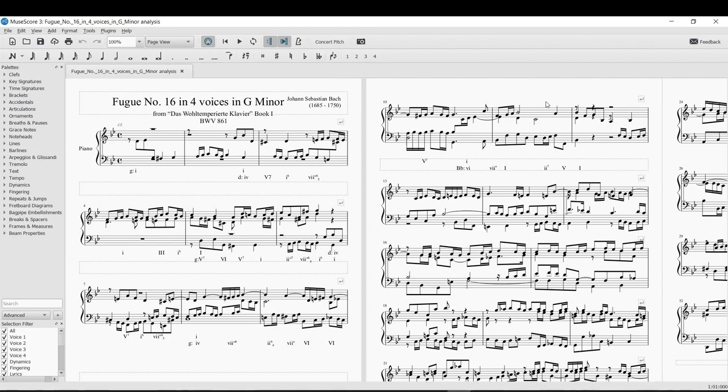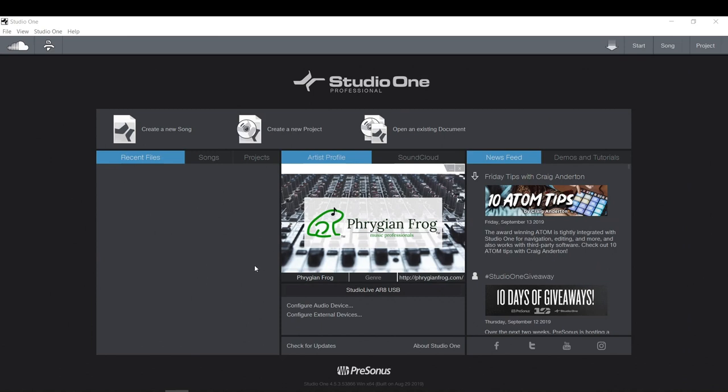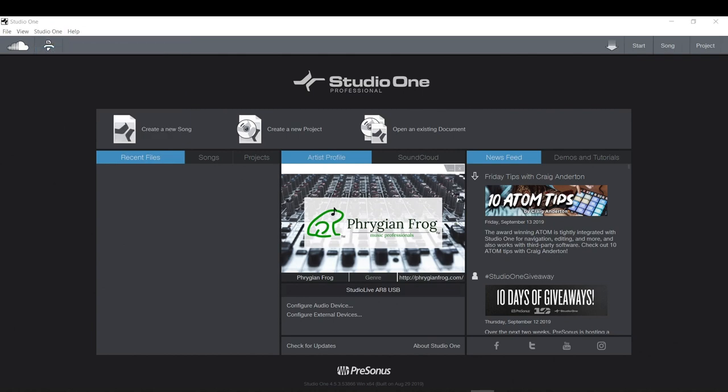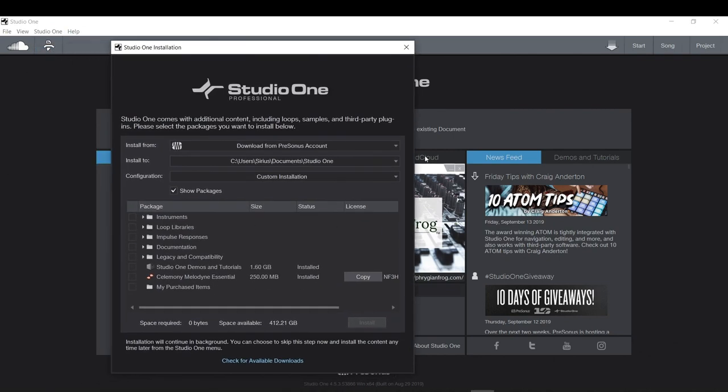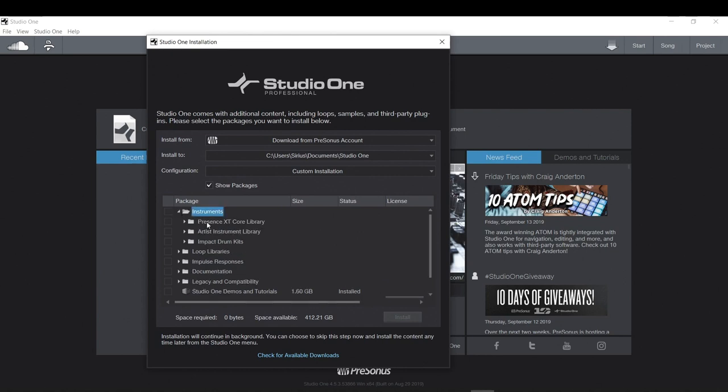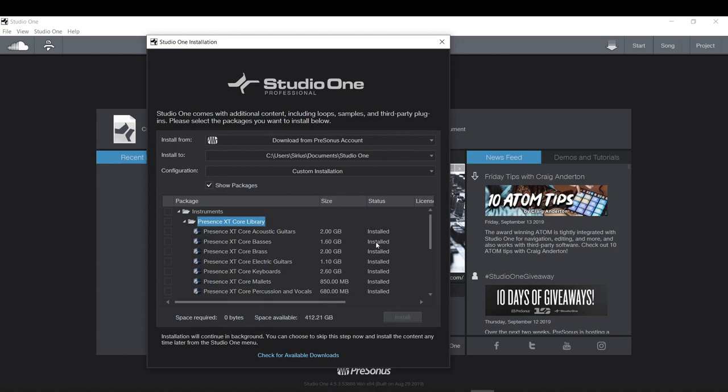Now I've got Studio One open. Before opening the file, make sure you've installed not only the Studio One software, but also the plugins from your account. Under Studio One installations, there are all kinds of plugins you want to download. Make sure you check the box. I have mine already installed — one pack is about two gigs.